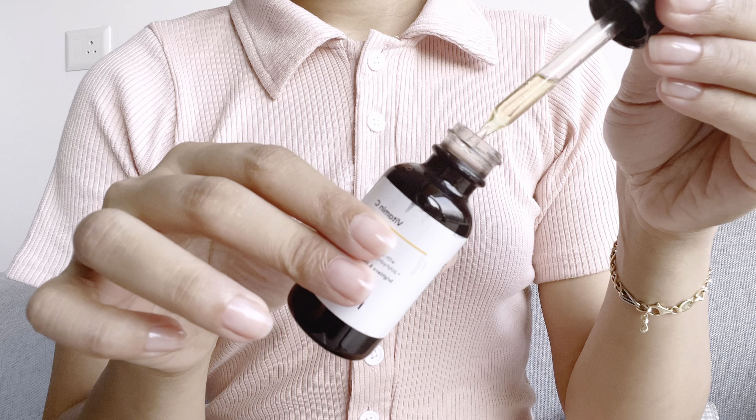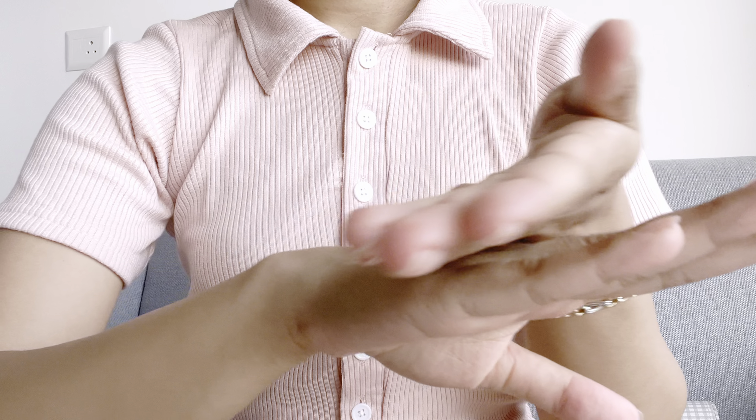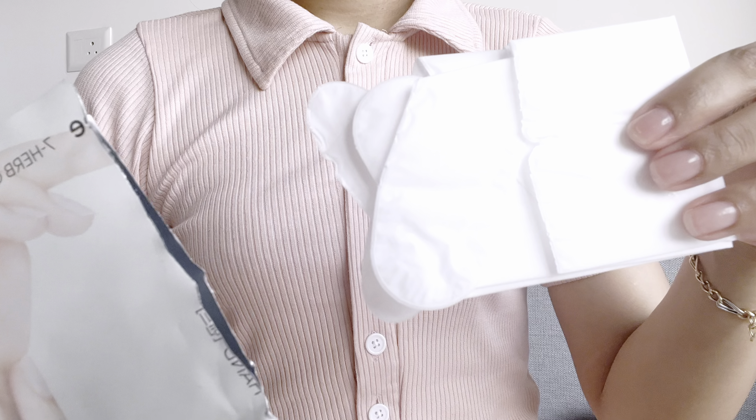To moisturize my hand I'm going to start with a vitamin C serum. I use this vitamin C serum from Minimalist only at night, but here I'm using it just to show you guys — it works absolutely amazing on my hands. Next I'm using this moisturizing hand mask from Innisfree.